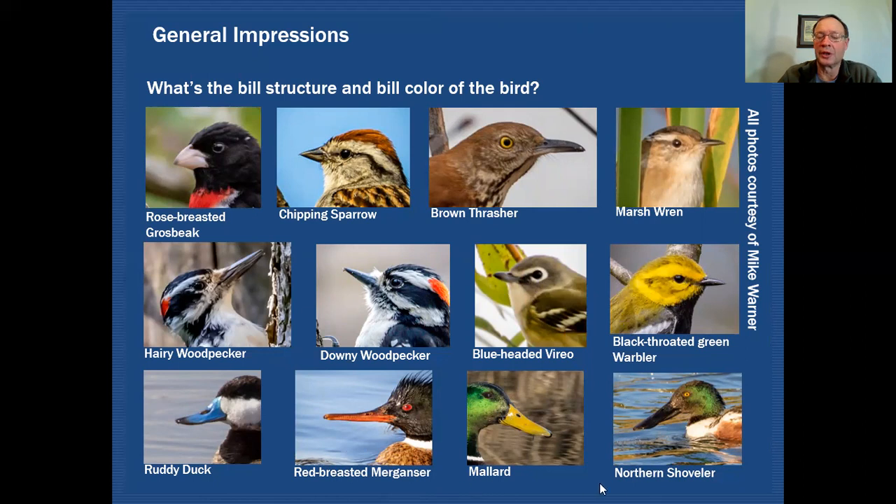Lastly, I've included several waterfowl, and you can see that not all ducks are designed equally — there's a difference in all these bill shapes. It's important to pay attention to the various formats and structure of these bills. That'll be very useful down the road.